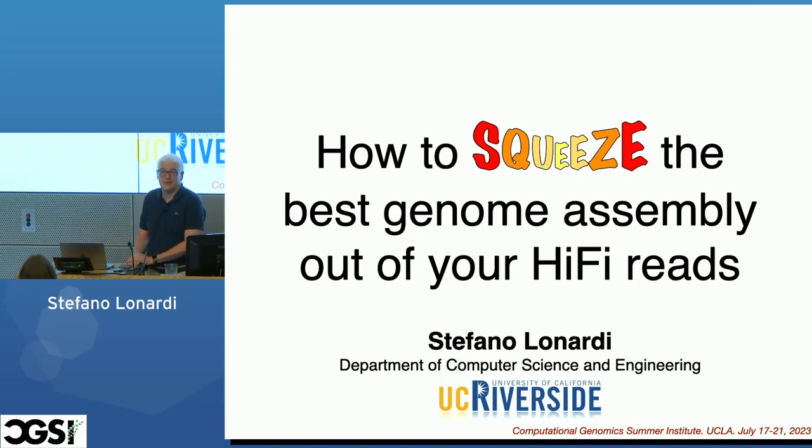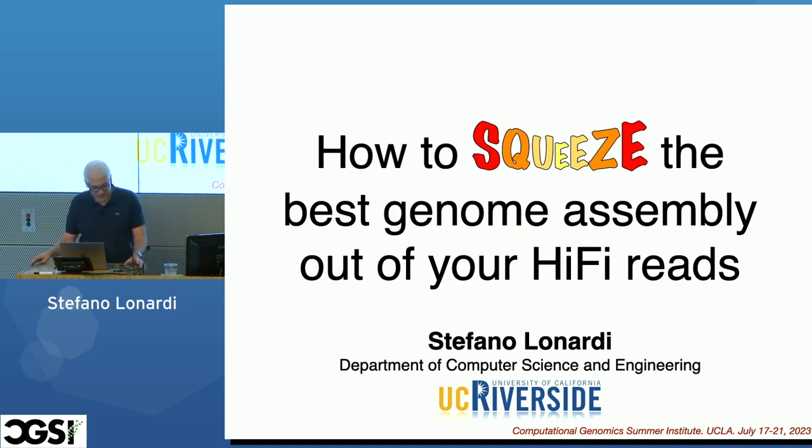All right, good morning everyone. Good morning. My name is Stefano Lunardi. I'm a professor at UC Riverside, which is not too far from here, but much harder. So you should go there. I shouldn't go there in the summer.